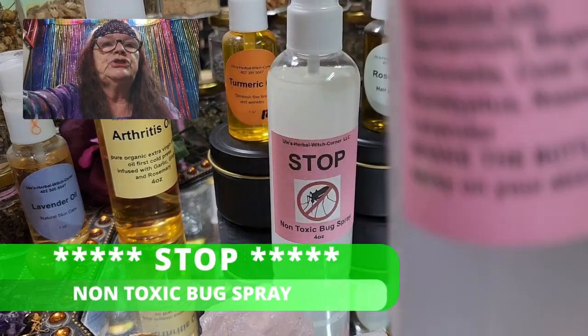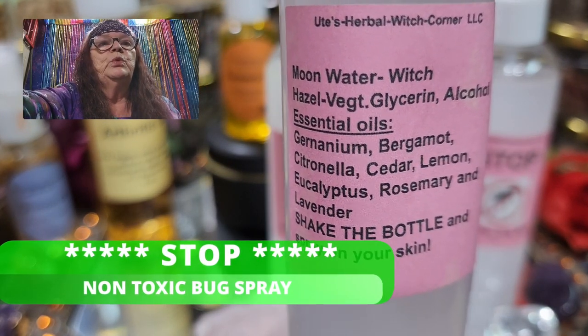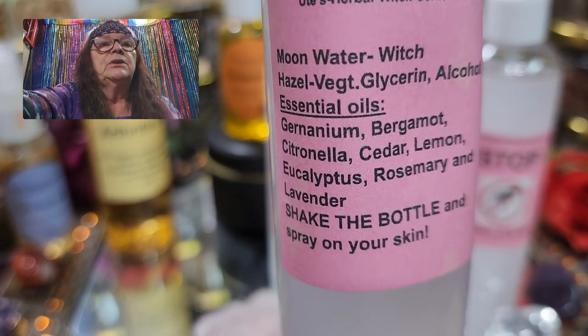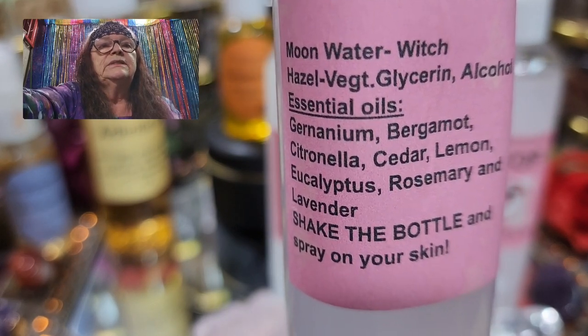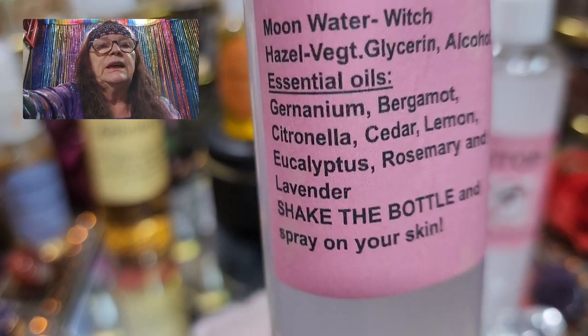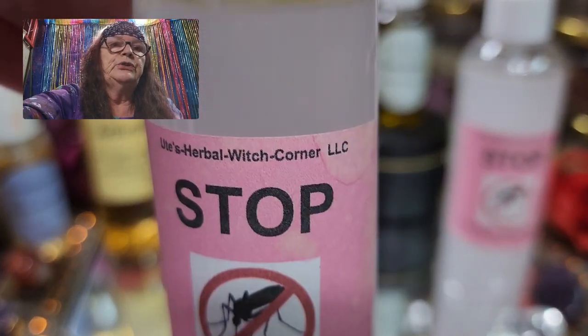Let me turn it around so you can see the ingredients. It's moon water, witch hazel, vegetable glycerin, some alcohol, and the main parts are essential oils — geranium, bergamot, citronella, cedar, lemon, eucalyptus, rosemary, and lavender.